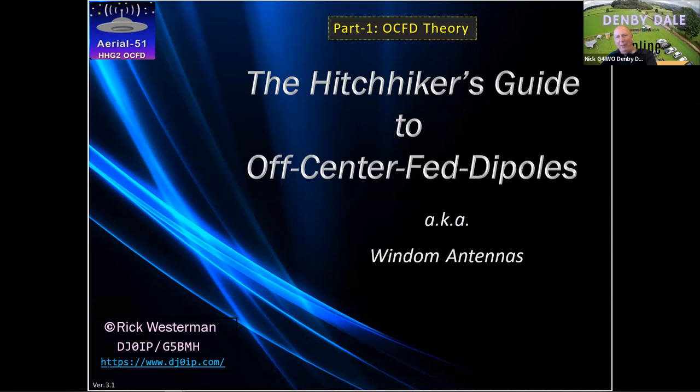You and I came to meet each other through talking about the off-center fed dipole. I wanted to find out more about the issues of building OCFDs — how they worked, the problems with them, and how they could be made better. I came across your websites and thought here's someone with a wealth of information that really needs a platform. So Rick, I'm going to pass the microphone over to you.